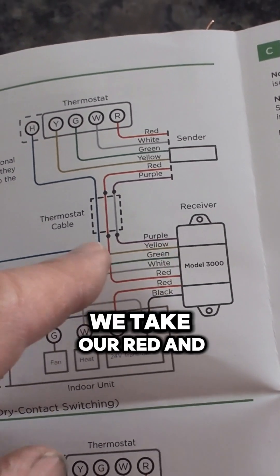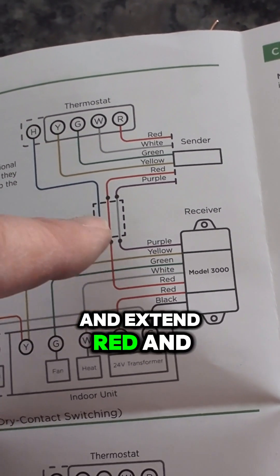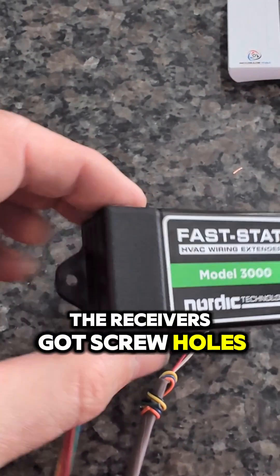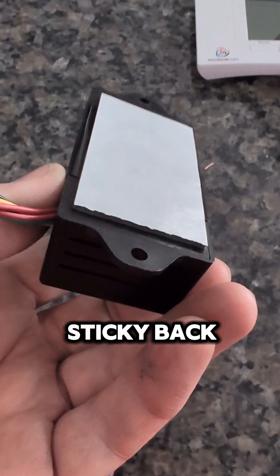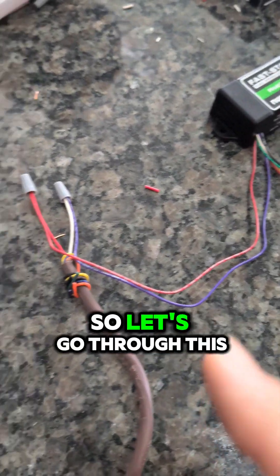That's it. This is where the receiver now comes into play. According to the diagram, we take our red and our purple and extend red and purple to the receiver. The receiver's got screw holes, so you can mount it with some screws, and it's also got a sticky back. So now we have our receiver wired up.